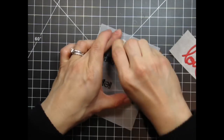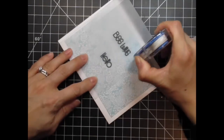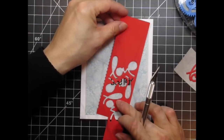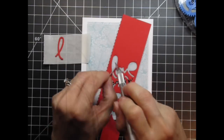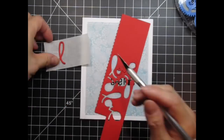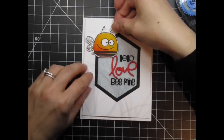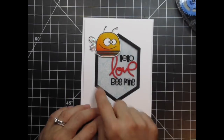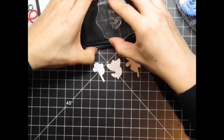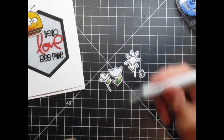When that's done, I erase the pencil lines and adhere both the patterned paper and vellum sheets to the card base. Next, I use the same negative piece to position the die cut on the vellum panel. I want to fill in that space on the bottom left edge of the frame, so I'm going to die cut and stamp the three flowers as well as the little bee from Spring Fling and coordinating Spring Fling icons. The purpose of this is to create a little garden for the two bees. As I colour the flowers, I place them along the bottom edge of the frame.